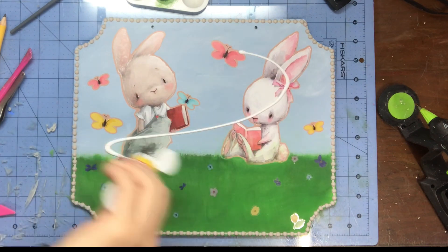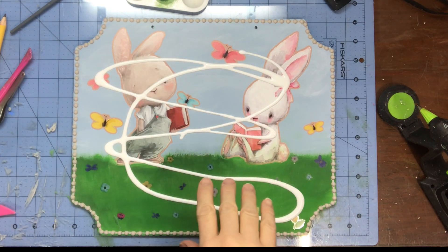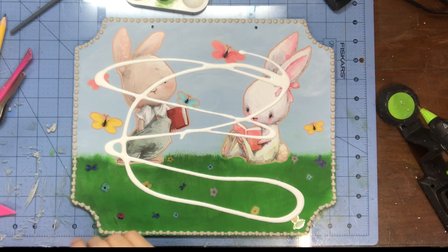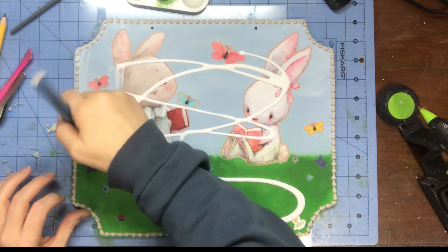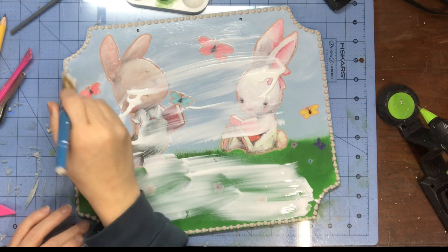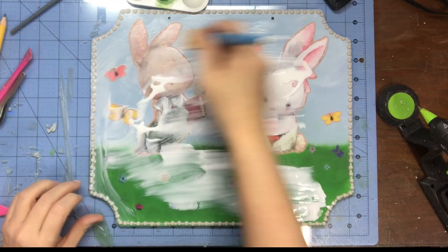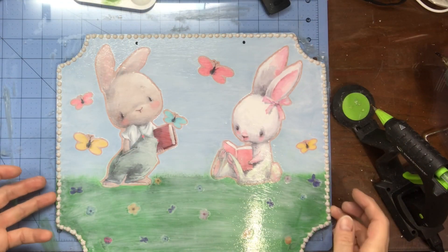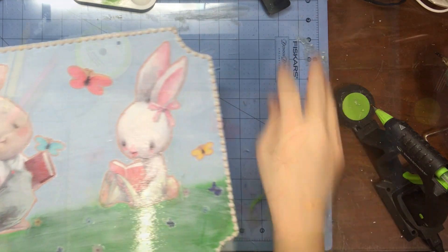Now I'm going to seal it with matte Mod Podge and put it all over. These stickers are thick, so I wanted a thick layer of Mod Podge to seal them. I'm going to put it over the stickers and the beads and seal them down. Then I'm going to set this to the side and let it dry on its own.